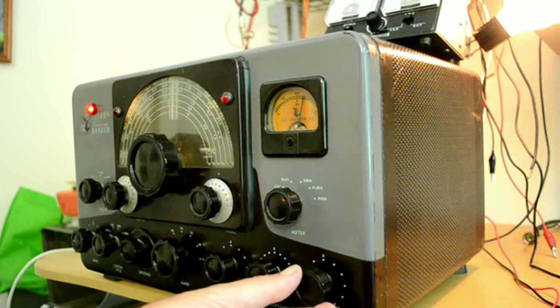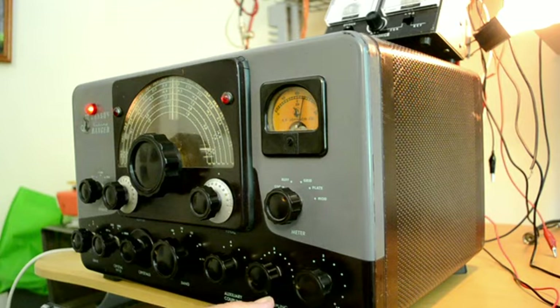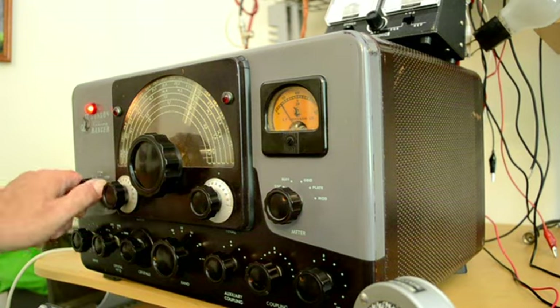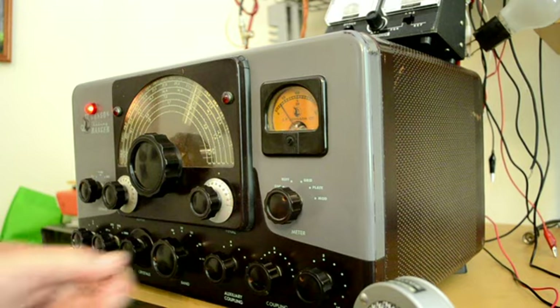One two three four five, four three two one — we're hearing some feedback. Let me turn the gain down. One two three four five, four three two one. We'll try it on 160 meters, about 1.9 megahertz — put it in the tune position and peak it up.